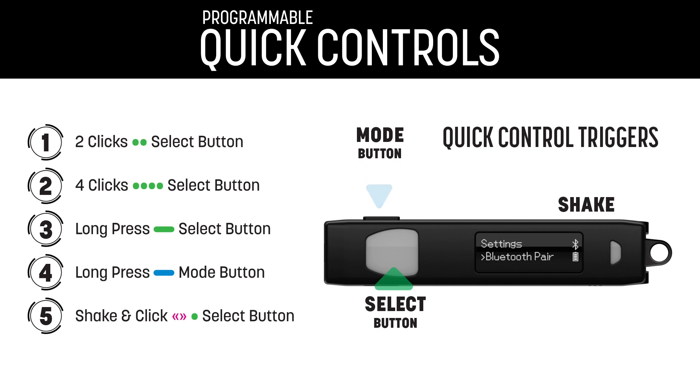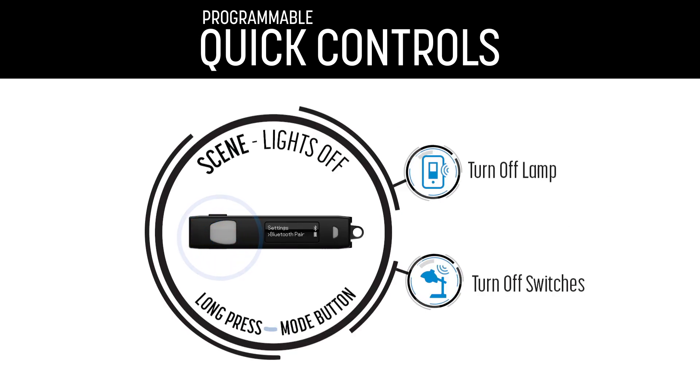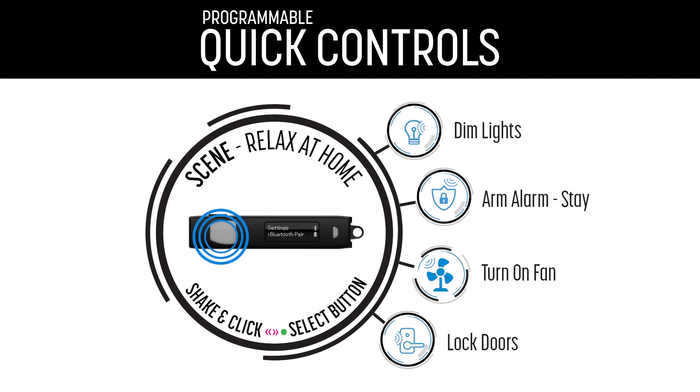We designed quick controls so you can trigger your favorites without looking at the screen. Simply double-click, long-press, quad-click, or shake-and-click to trigger your favorites.